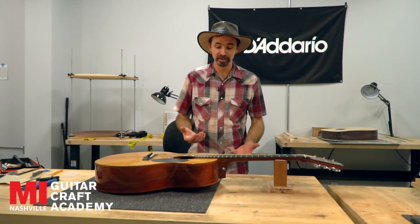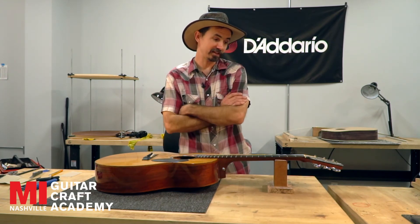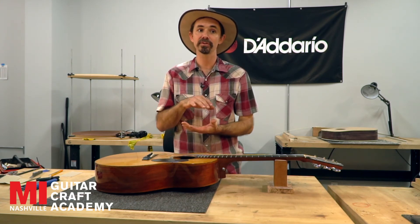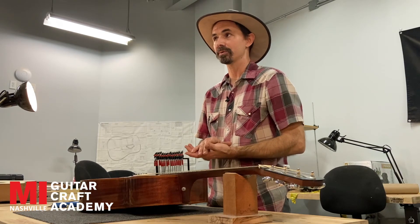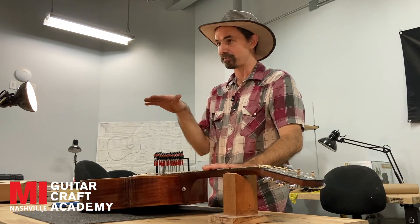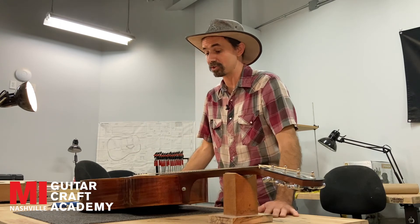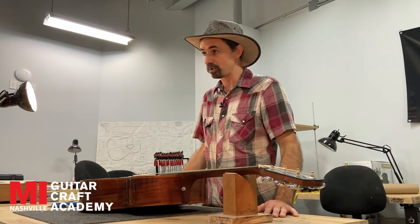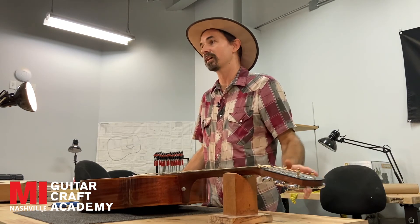Fret wear is another thing that you want to be careful of. The frets can be replaced, or they can be sanded down and re-crowned. If there's still a good bit of material left on the frets, then you can do what's called a level, crown, and polish — basically you take the tops of the frets, sand them level, re-crown them, and then polish them out again, and it makes them look just like new. If the guitar is very old and the frets are very worn thin, then they just have to be replaced.